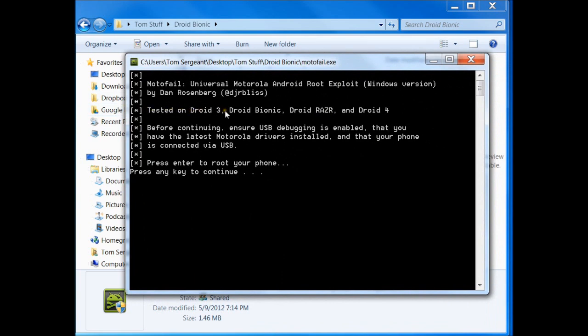It says this is tested on Droid 3, Bionic, Droid Razer, and Droid 4. And it says the first thing you want to do is make sure USB debugging is enabled, and that you have the Motorola drivers installed, and you're connected via USB.